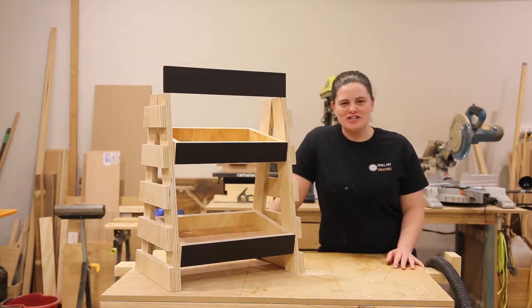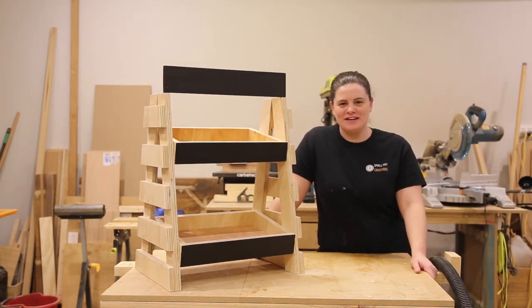Hi everyone, Ainsley here from Small Fry Creations. Today I'm going to show you how to make this food stand. Let's do it.